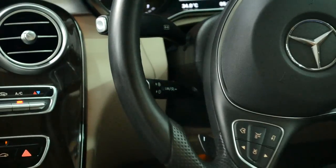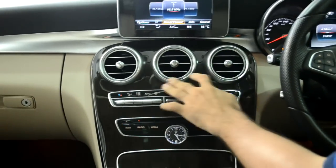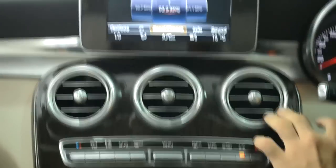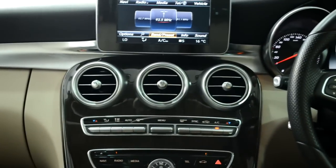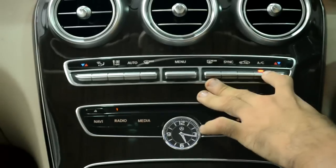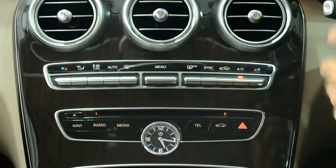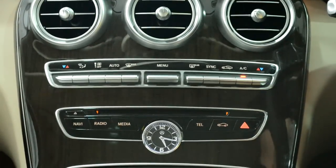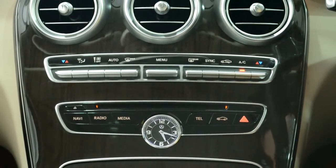Coming into the center of the car, you have three AC vents with the same brushed aluminium finish seen throughout the car, which gives the interior a very luxurious feel. This is honestly one of my favorite interiors on any car, even among luxury cars. Moving down, you have controls for the dual-zone climate control AC, again with a nice brushed aluminium feel. Frankly, all the buttons in this car feel highly tactile and top-notch in quality — there's nothing that makes the car feel low quality, even the buttons on the steering wheel feel really nice.